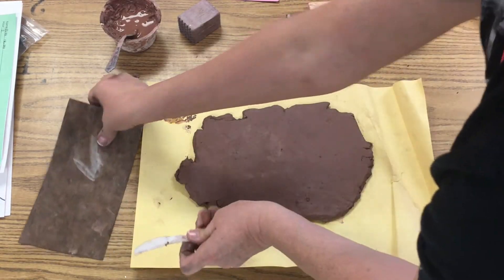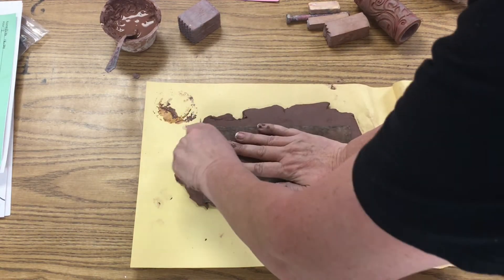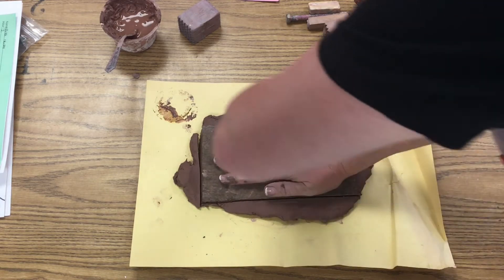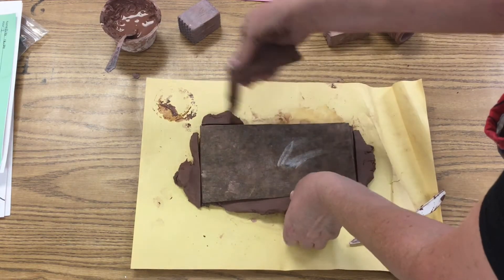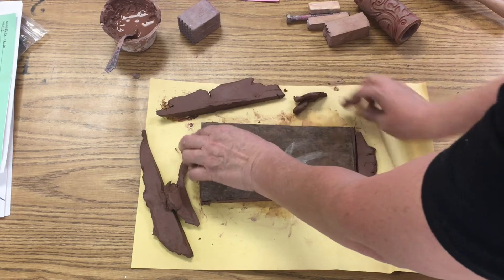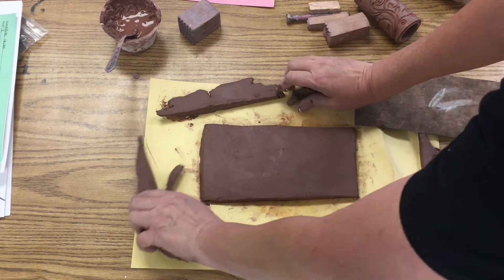I'm going to cut out my beautiful Hershey's chocolate bar shape — here I go, just slicing it until I get that rectangle shape. It doesn't have to be perfect because I'm going to have to recut this later. Today is just getting that basic form that I'm going to put textures in tomorrow.